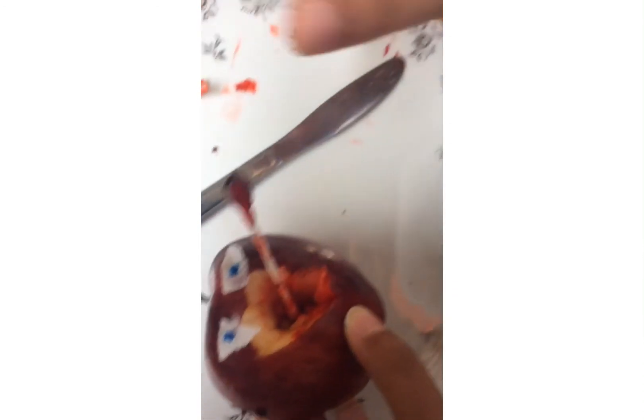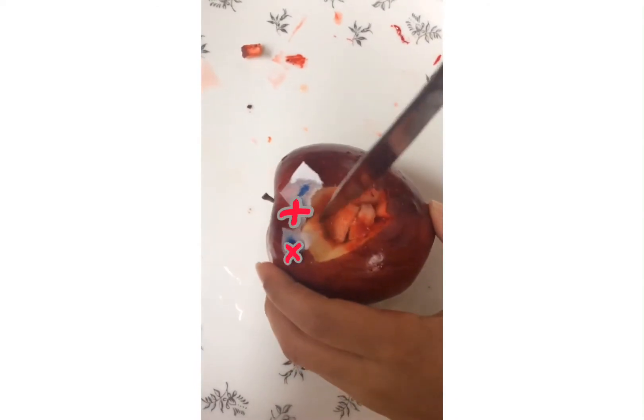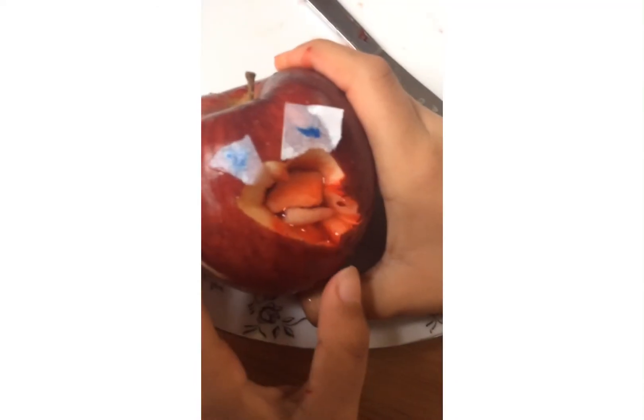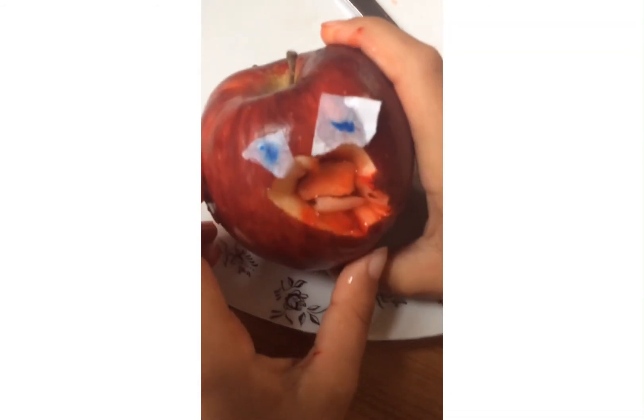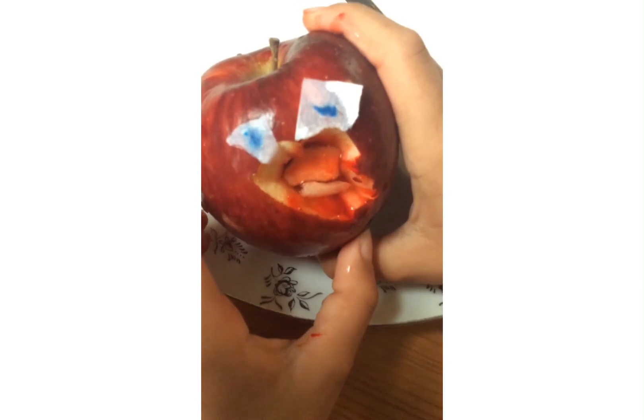Let's put the medicine on it. So this is how he looks before, and this is how he looks like after. I just want you to know Mr. Apple is perfectly safe, and we're totally not going to eat him. Bye.